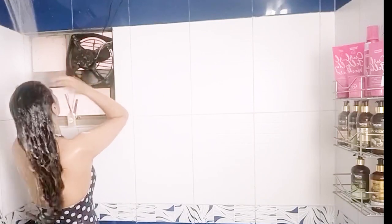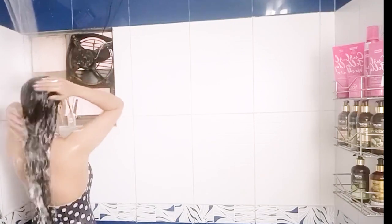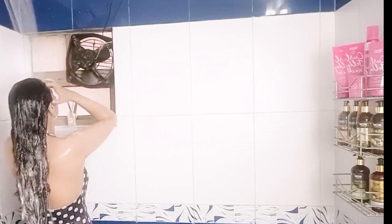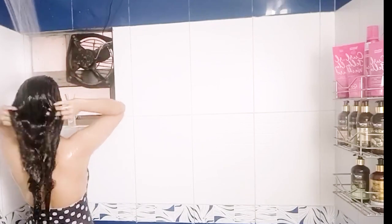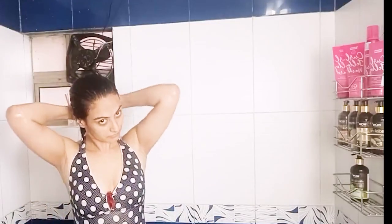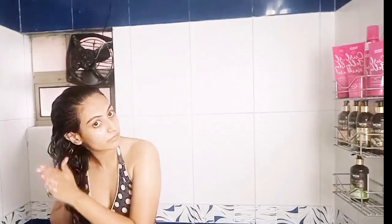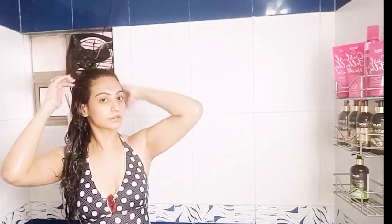You can see the shampoo traveling down the shaft of my hair, which means I didn't need to put shampoo on all of my hair — it would just dry it out. Next I'm going to use the Wow Moroccan Argan Hair Oil Conditioner, focusing it on the mid-length to the ends using praying hands. Whatever I have left on my hands will go on my roots.